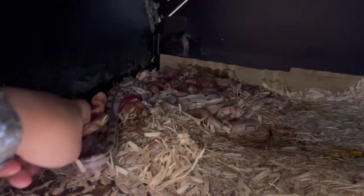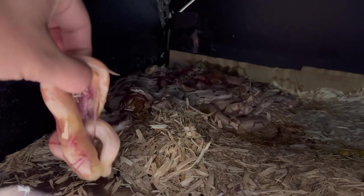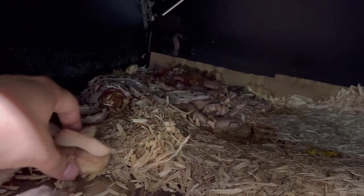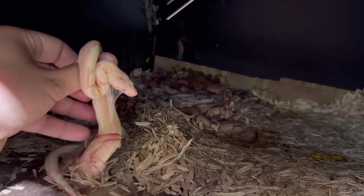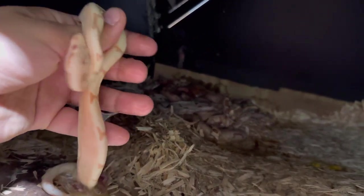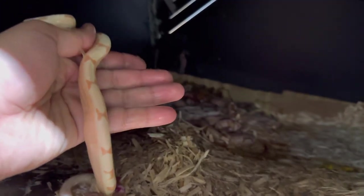Unlike a hard-shell egg, these guys actually have a soft-shell sack that they're born in and then pop out of. This one right here is still inside of its sack — you can see that sack right there. We can help pop it open and it will come out just like that, taking its first breaths. And that is just one gorgeous — is this a jungle sunglow?